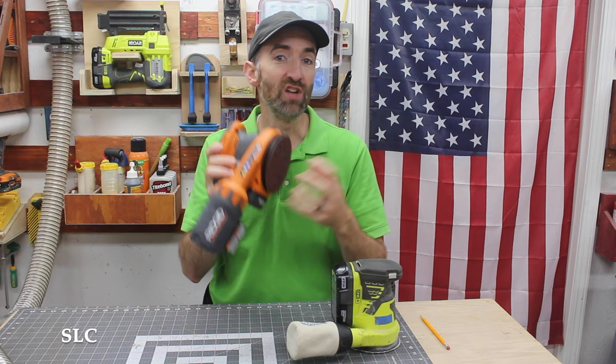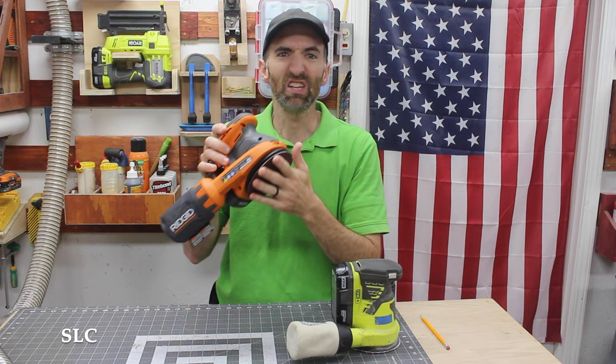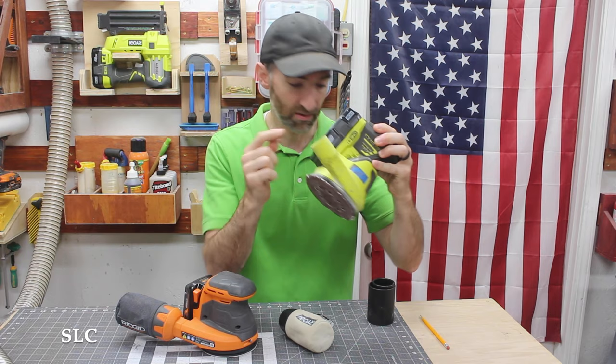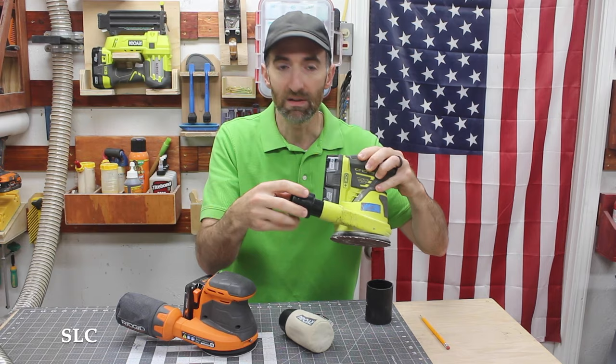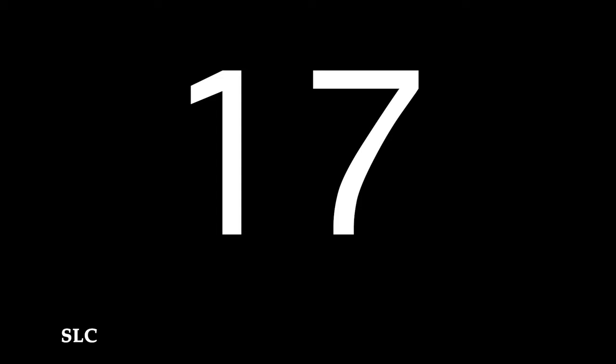Whenever you're using your sander, remember that dust is the enemy. If you can't get that dust removed from your paper and your project, you're basically just going to be moving it around and being very inefficient. In most cases, see if you can hook up a vacuum or some kind of dust collection system. On some sanders you'll have small ports and you'll have to buy little adapters — these are inexpensive and you can hook up a basic vacuum. In other cases, you can hook up a hose directly to your dust collection system. Use whatever works for you and get rid of that dust.